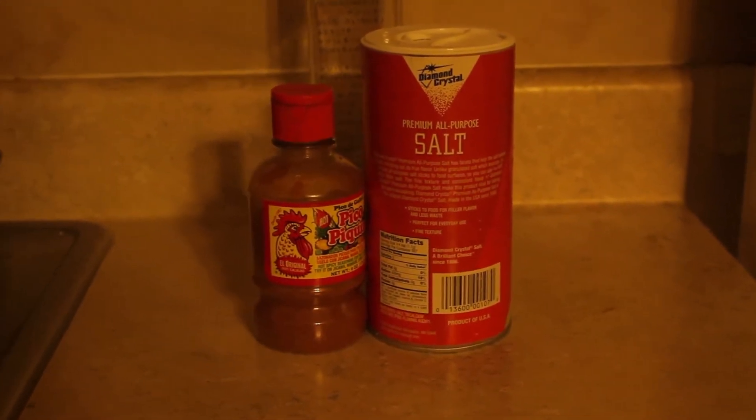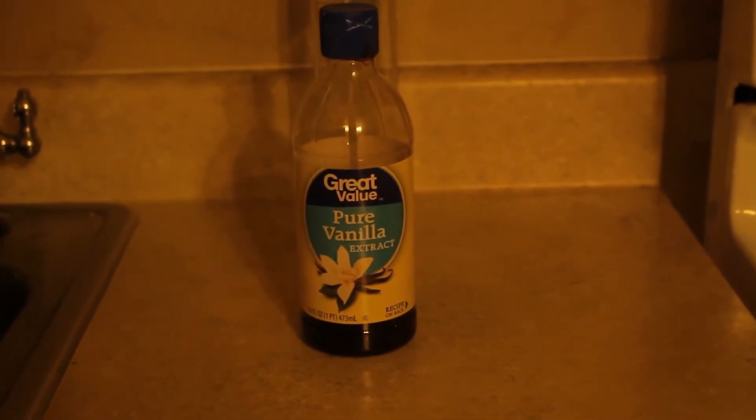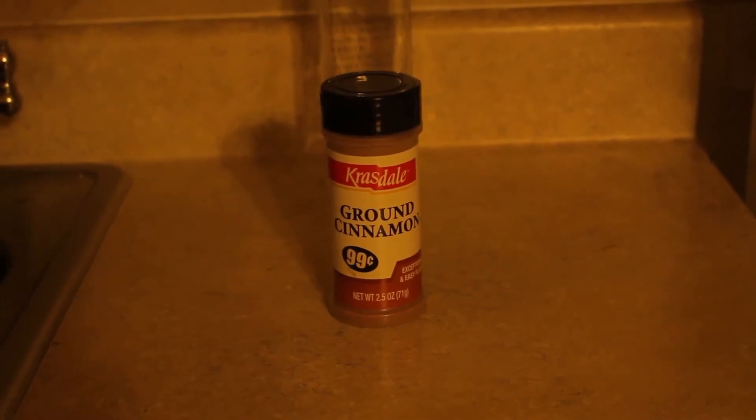So we're going to be using some hot pepper thing and some salt. After that, we're going to be using some pure vanilla extract. After that, we're going to be using some ground cinnamon. And then, which is going to be like the tastiest thing of all, is going to be some hot chocolate — well, not really hot, because it's going to be just pure chocolate on a spoon. So yeah, let's get started. I got my spoon right here.